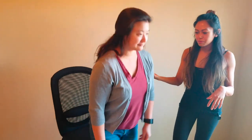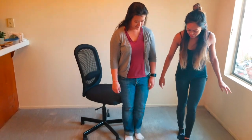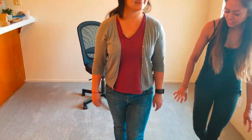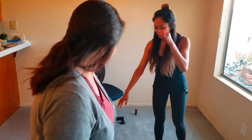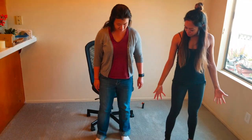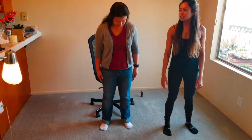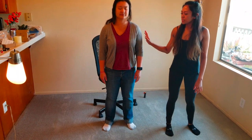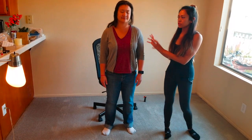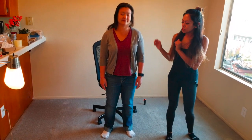I'm going to test your cerebellar function. I'm going to have you walk heel to toe — go ahead and stand up and walk heel to toe, one foot in front of the other. She's nice and balanced and even, she's not swaying, so that part is intact. And now the Romberg test: feet shoulder width apart, hands by her side, close your eyes. I'm testing to see if she has positional sense intact. She does have balance intact, so she passes the Romberg test.